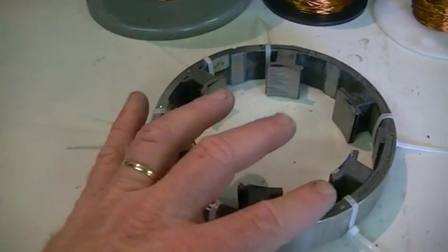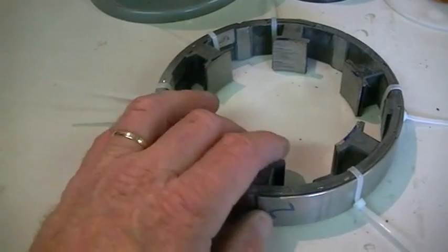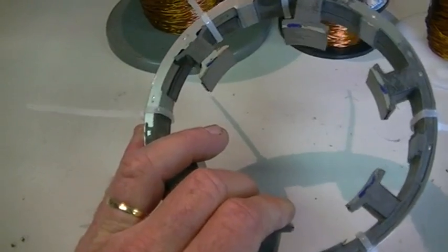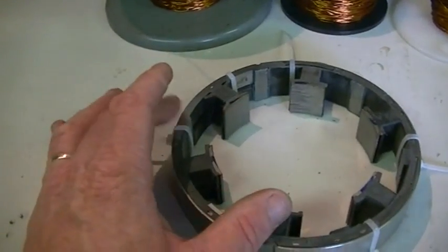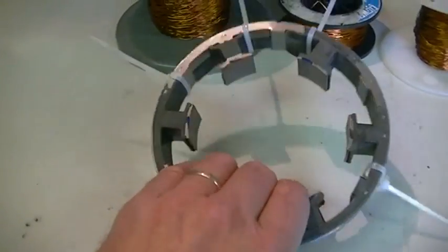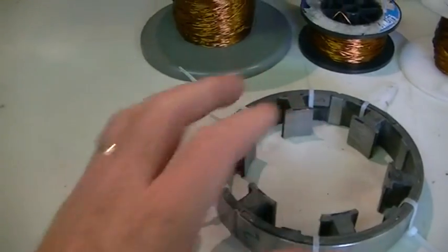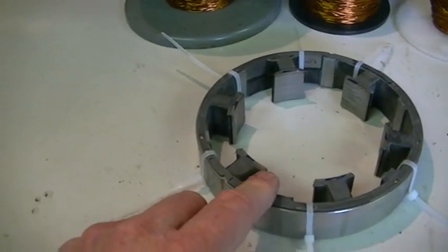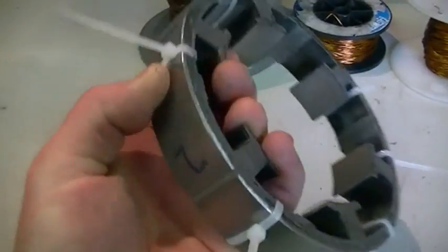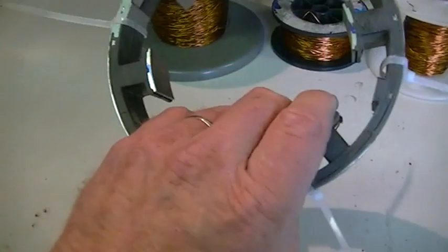This setup is actually very closely related to Tesla's generator and one of his motor configurations. We are combining the two together, and there is actually one of his patents out there that does that very thing — except this is a little different. Of course, he didn't have transistors to switch on and off — it was all done with commutators and that sort of thing. But today we have modern components and can do it with far greater efficiencies.